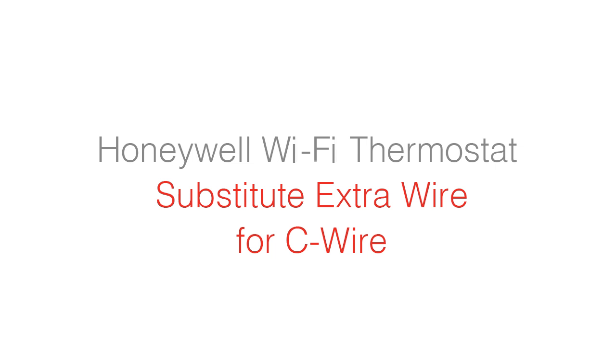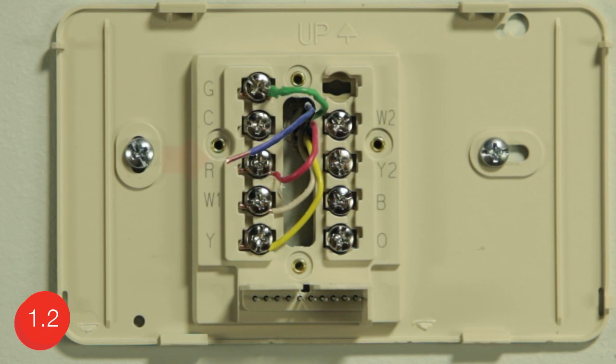This video will help you install your thermostat if you do not have a wire labeled C, but you do have an extra wire in the wire bundle at your wall. Note that your extra wire might be wrapped around the bundle and tucked inside your wall. Before you label and disconnect the wires at your old thermostat, you need to identify your current wires and system type.